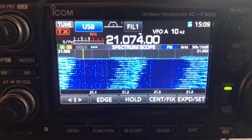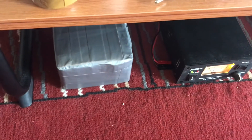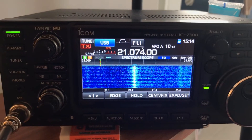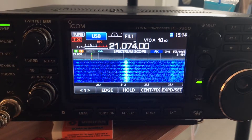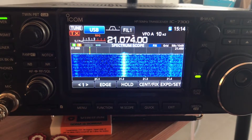Before making any changes to the antennas, we're going to see if we can first switch from the power supply over to a battery to see if that addresses the issue. The battery is now connected and the DC power supply has been disconnected, but we're still seeing quite a bit of noise on the 15 meter band of the IC7300.